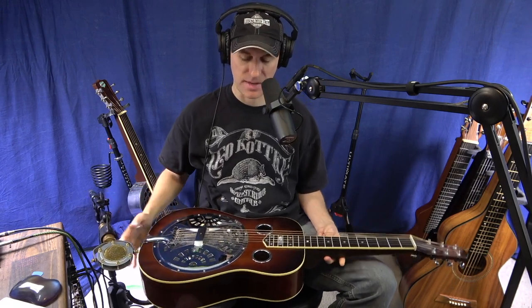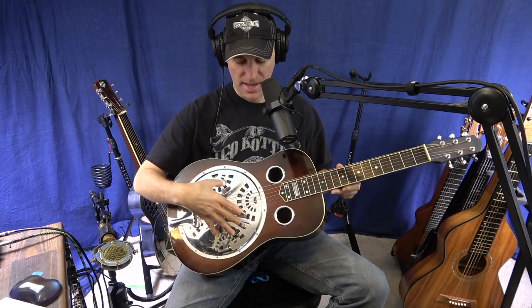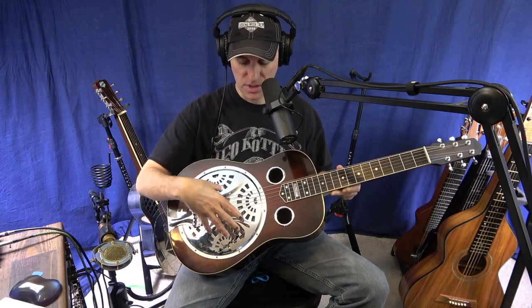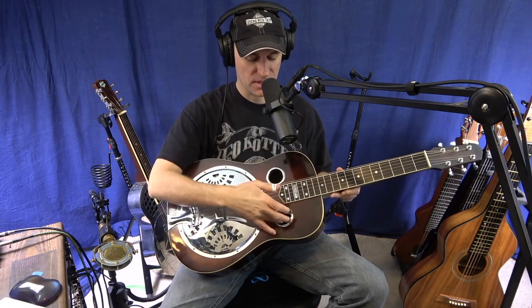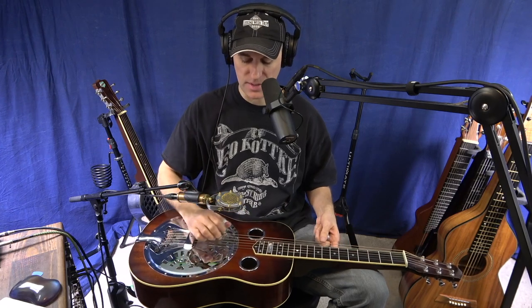This is what resonator guitar sounds like. The resonator is underneath this part — it looks like a hubcap, and that's where the cone is. That amplifies the sound, and then sound comes out of these two ports here. From micing it, I put the mic about center, kind of in between the holes and the resonator. Bass kind of comes out more here, and treble more here.